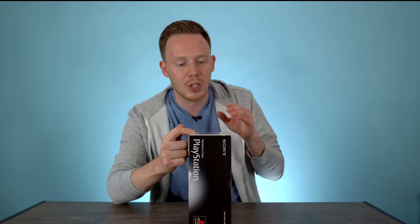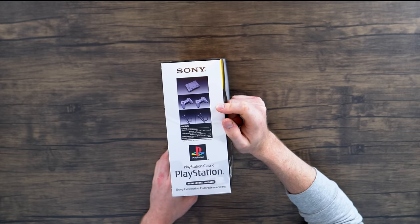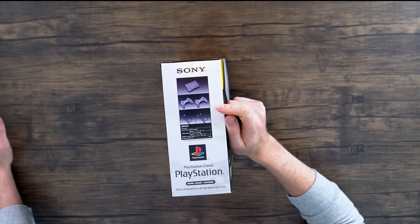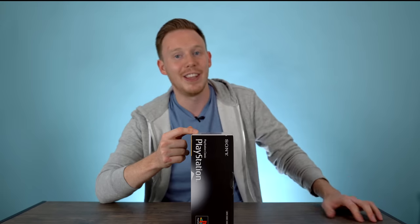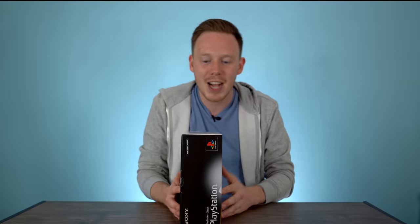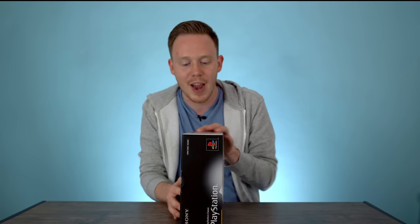You've got two PlayStation Classic controllers which I don't believe will work on PlayStation 1s — I'm pretty sure they use USB or USB-C or maybe even micro USB. Then you've got a USB for the power supply and an HDMI to plug into your TV. On the other side of the box you've got some nice PlayStation art which just kind of seems to sell the console — nothing really interesting there.